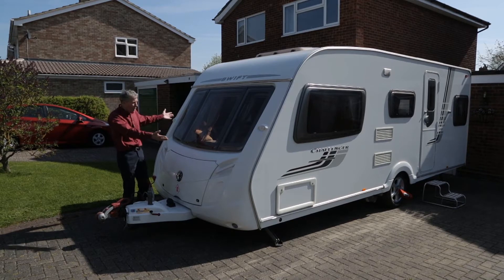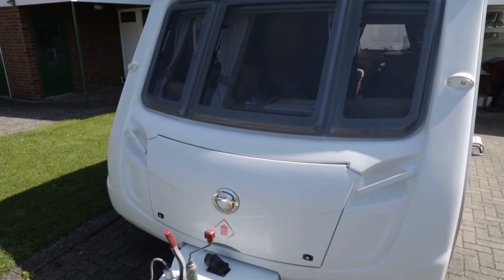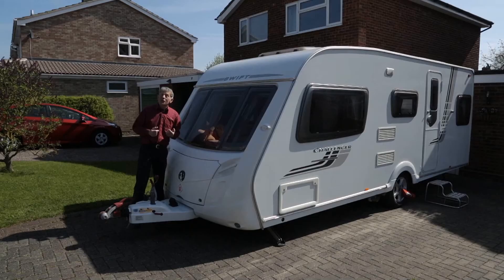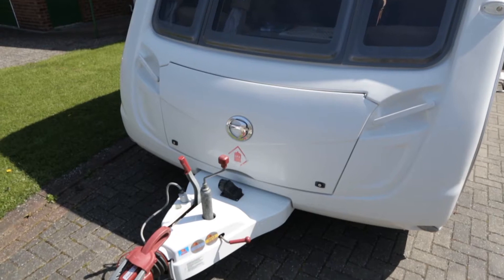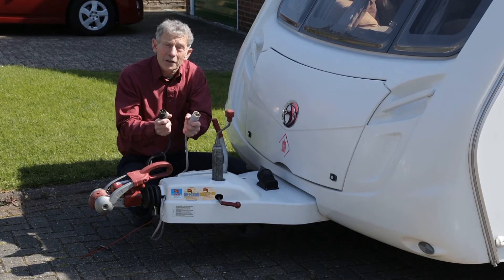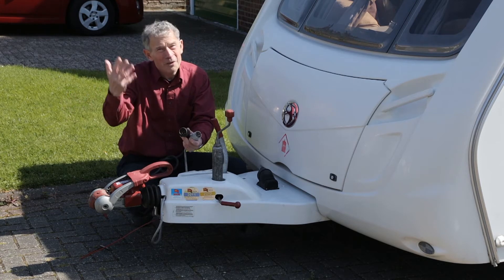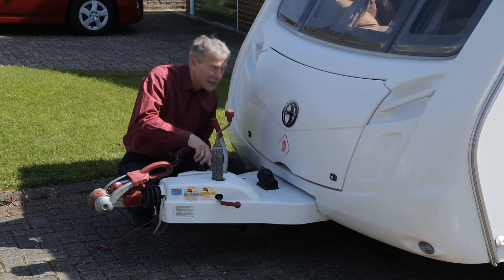To the untrained eye it's much the same, although you could notice that there isn't one of the big windows here. As for the towing features, not a lot of difference — jockey wheel, brake, stabiliser coupling. This was the last of the years when you had twin plug arrangements. If you have a car with a single socket, does it matter? Not at all — just go to the dealer and get an adapter.